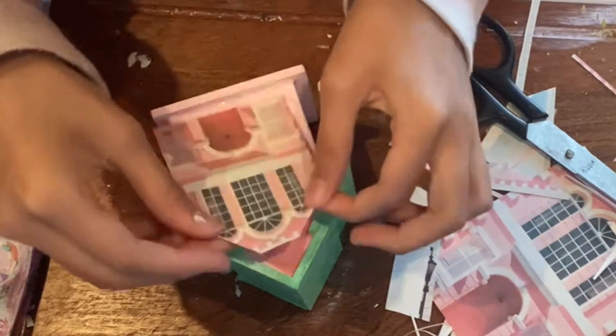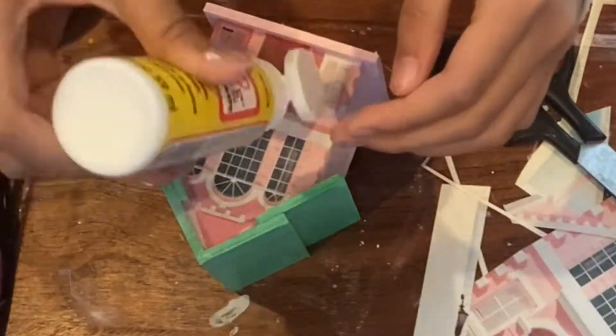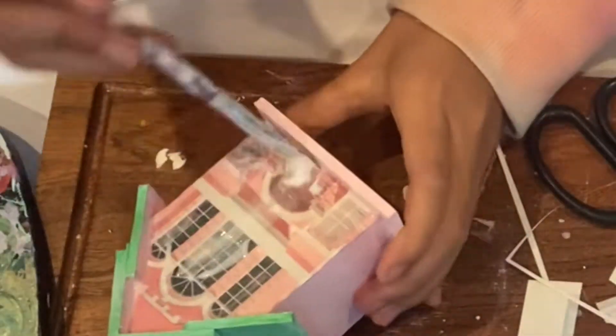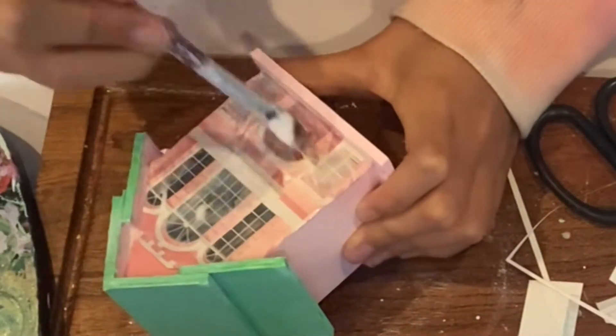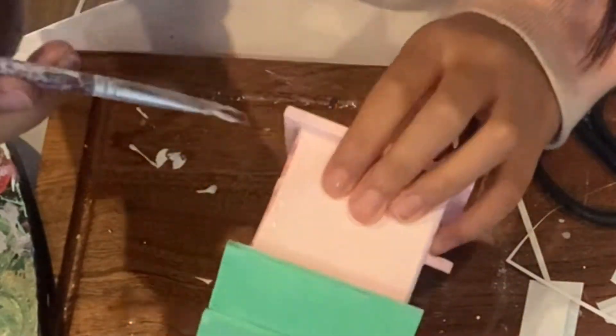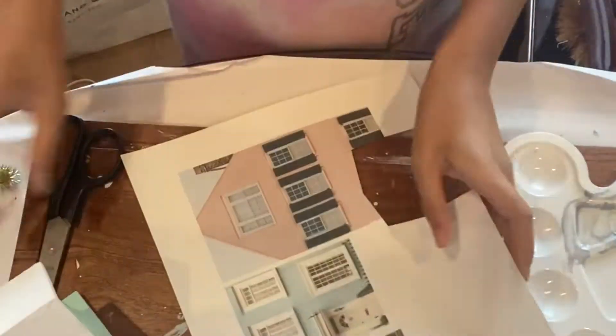I am applying Mod Podge to the wood surface. Once the glue is tacky, lay on the cut out image. Flatten it down and apply a top layer coat of Mod Podge. If you get air bubbles on the paper, use the brush and try to squeeze the air out. Multiple layers of Mod Podge or a coat of varnish may help cure the bubbles. If you don't have Mod Podge, you can use any glue that dries clear.